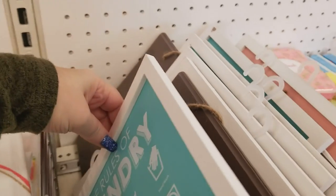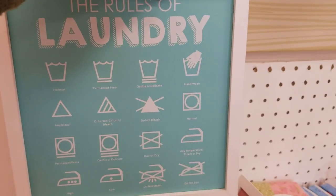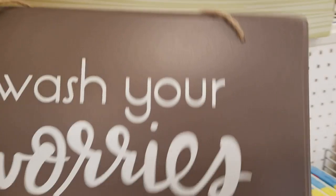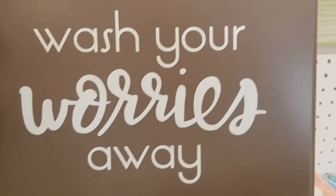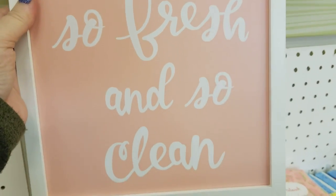We have all of these signs and these are $3 a piece. Rules of laundry — really cute. Wash your woodies away. This is all like for your washroom. So fresh and so clean.